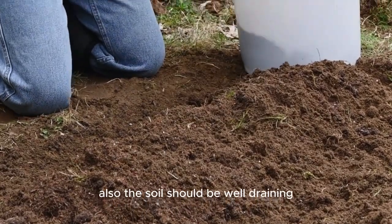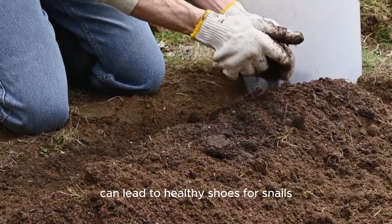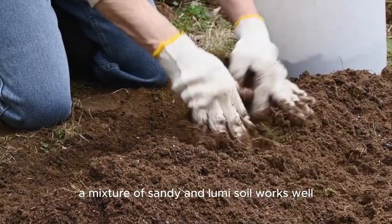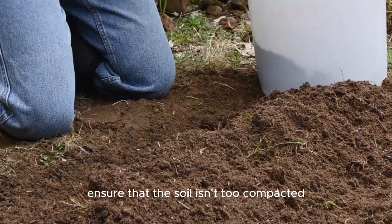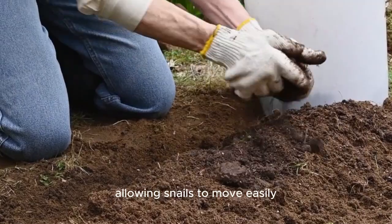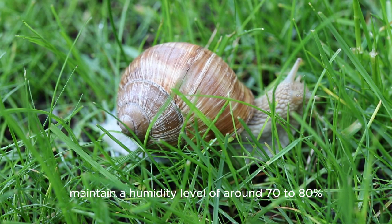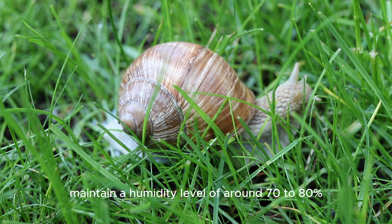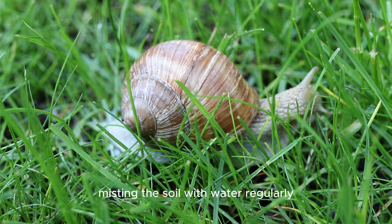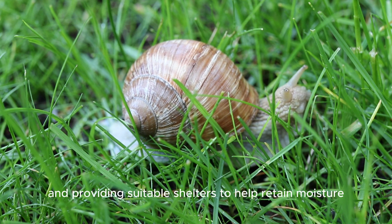The soil should be well draining to prevent waterlogging, as excessive moisture can lead to health issues for snails. A mixture of sandy and loamy soil works well. Ensure that the soil isn't too compacted, allowing snails to move easily. Snails thrive in humid environments. Maintain a humidity level of around 70-80% in your pen. You can achieve this by misting the soil with water regularly and providing suitable shelters to help retain moisture.